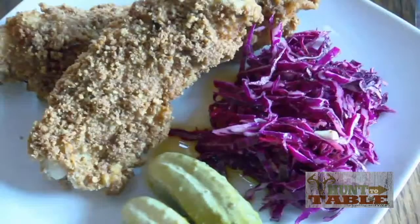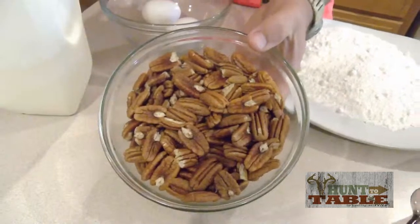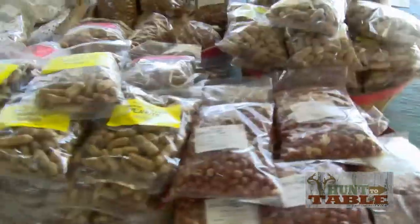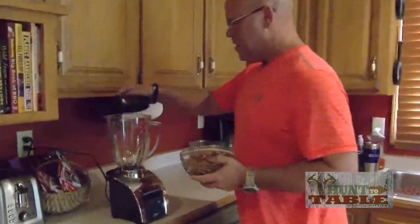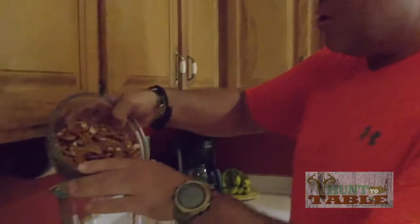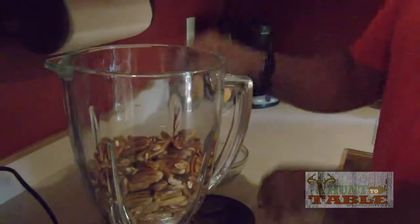Hey guys, it's Dana at Hunt2Table.com and tonight we're going to be cooking up some pecan dusted catfish. Family and I were traveling on a road trip to Florida through Georgia, and if you've ever been through Georgia, you know that state is full of the most beautiful pecan orchards there are. We found this roadside stand that was selling some, so of course we bought some. I thought how great would this be to change up our catfish a little bit from the normal fried catfish — give it a little nutty flavor.